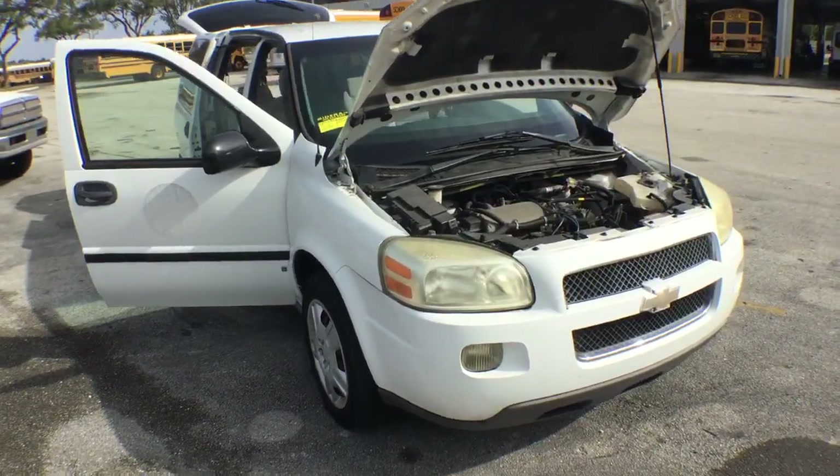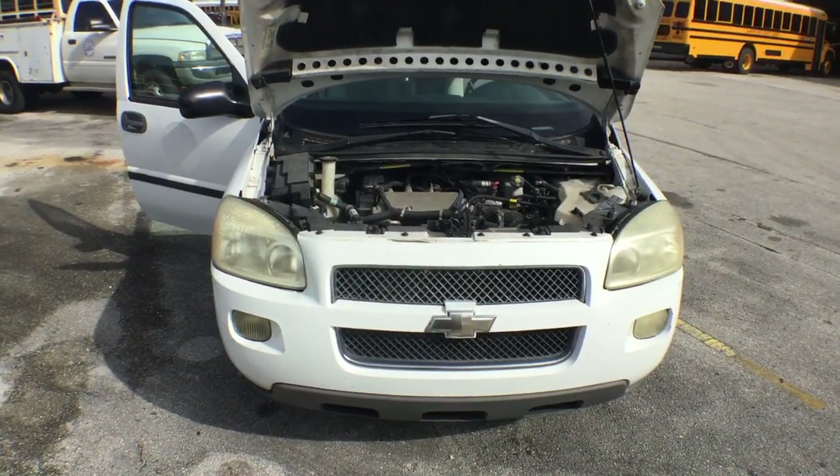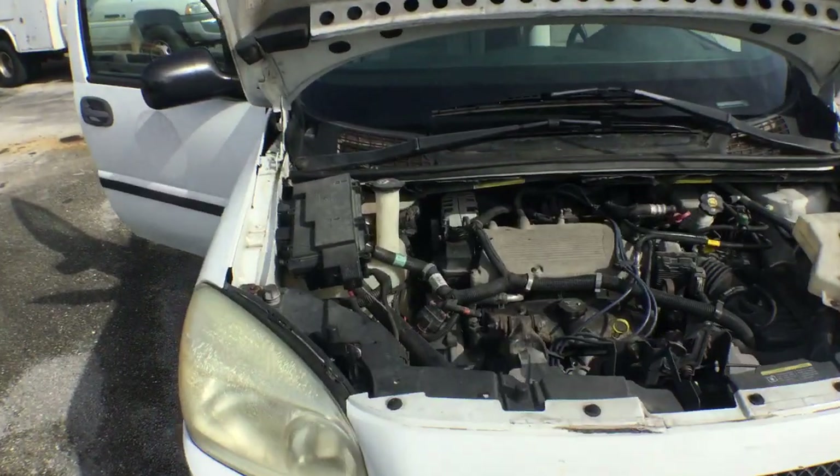The motor sounds good. The battery is dead — we jump-started it, and it started right up, running nice and smooth. It has a 3.5 liter V6 engine. That sounds really good.